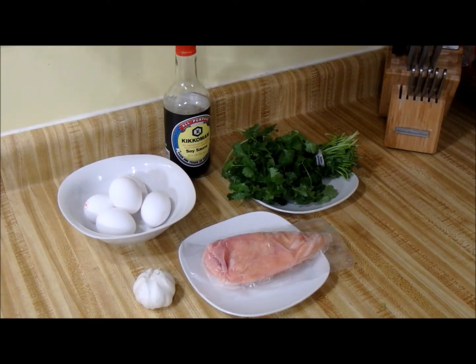Hi there! It's that time again, isn't it? This morning I think I'm gonna make a Thai egg loaf.